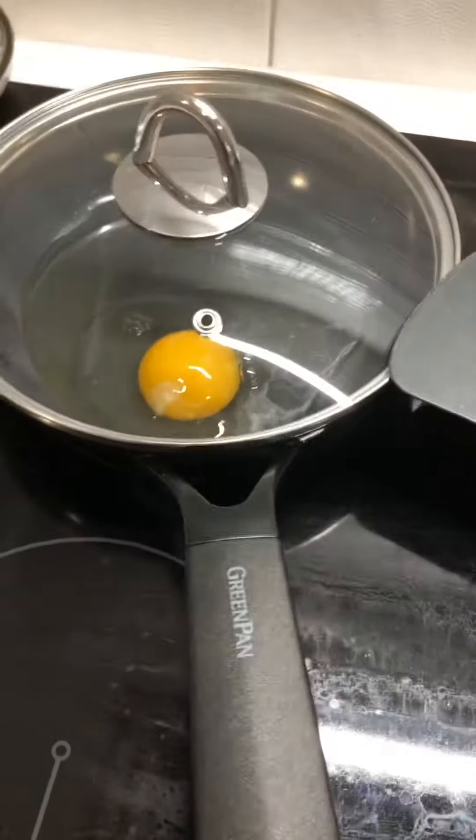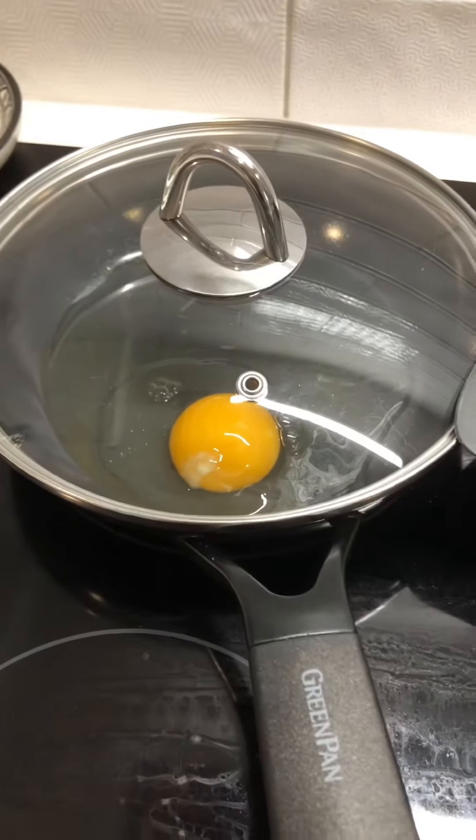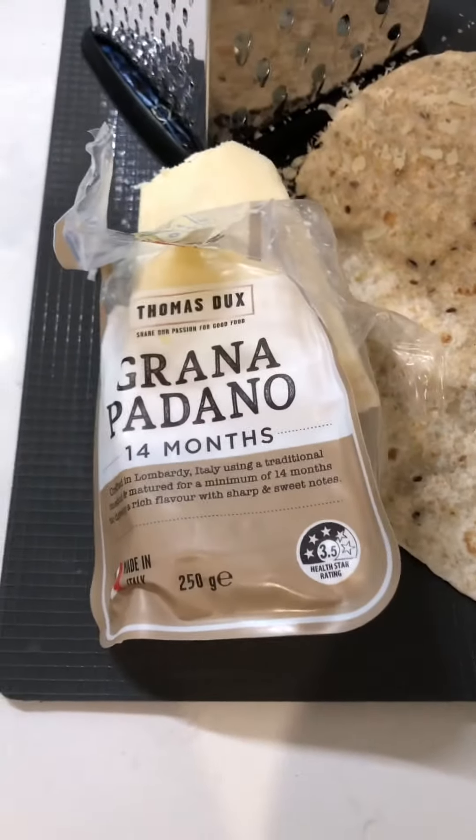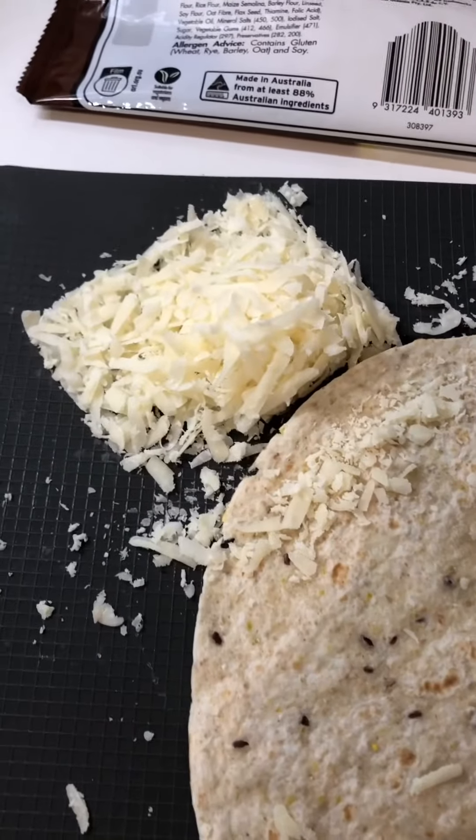Now we wait. Now that my egg is going, let's grate some cheese. I'm just grating some parmesan cheese — yummy! Now that my cheese is ready, we just wait for the egg.